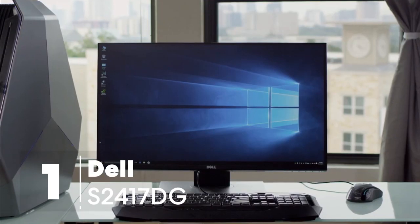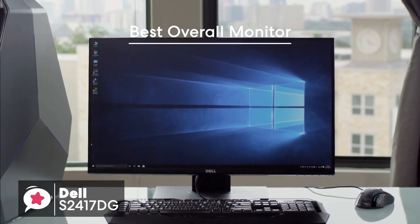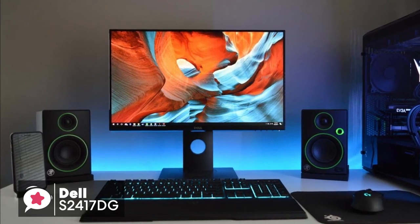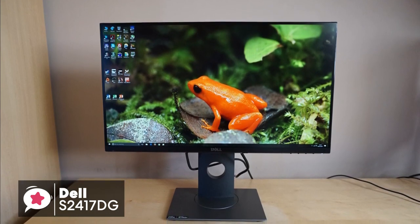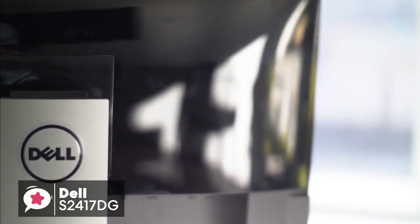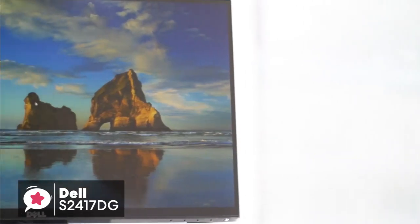At number one is the Dell S2417DG 24-inch 165Hz G-Sync gaming monitor. On the whole, this S2417DG monitor looks precisely like what we've come to expect from Dell. It's not the flashiest monitor in the world, and it certainly doesn't scream gaming monitor, but it's far from ugly. In a word, it looks professional. Physically, the Dell S2417DG 24-inch monitor has 1440p screen resolution, and it measures 21.2 x 7.1 x 19.3 inches including the stand, and weighs 13.4 pounds.